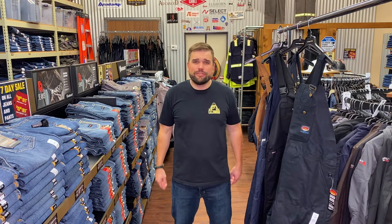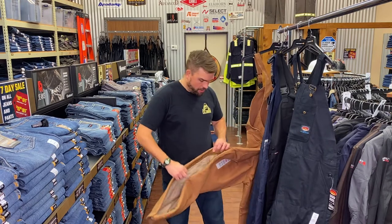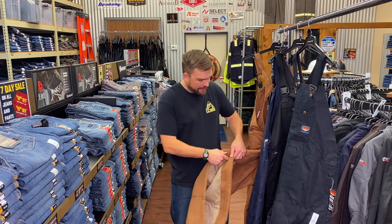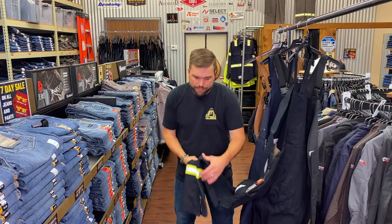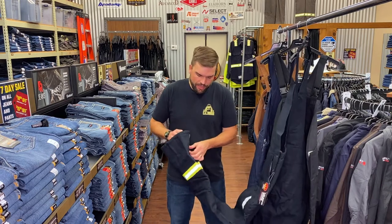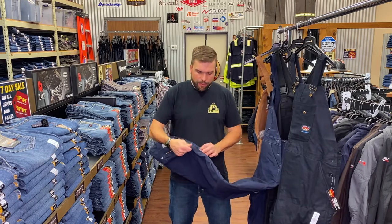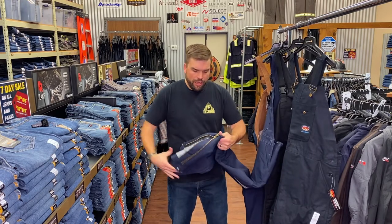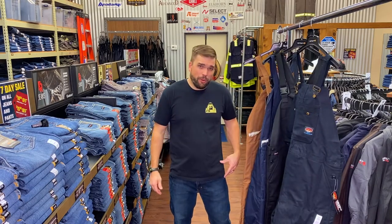Zippers are really important and sometimes overlooked when buying bibs. You want to think about quality of zipper and how high it goes up on the leg. Carhartt makes a nice quality brass heavyweight zipper. Ariat has a nice heavyweight brass zipper as well. Roscoe has a brass zipper but it's a little lighter weight. The Carhartt Quick Duck also has a brass zipper but it's more lightweight than the Carhartt heavyweight insulated bib.